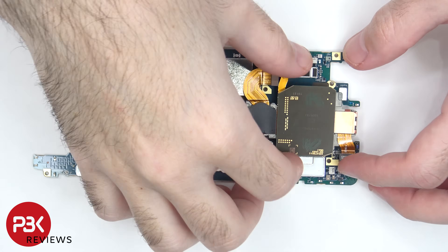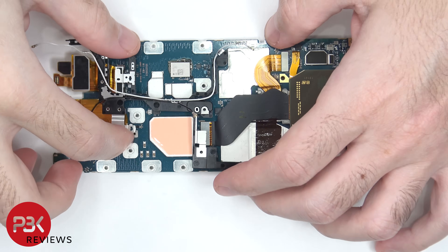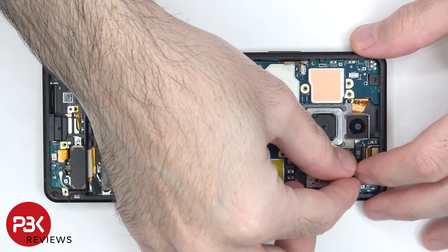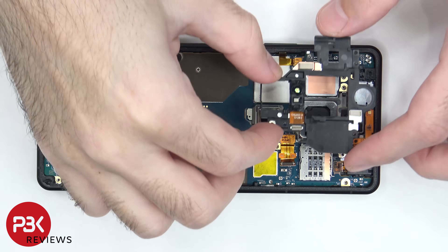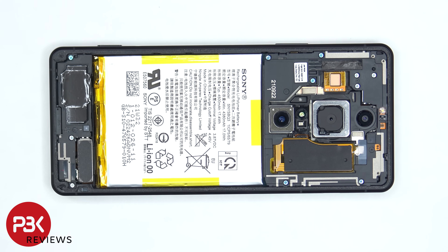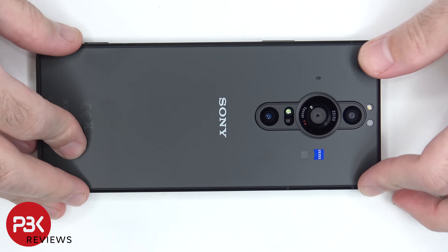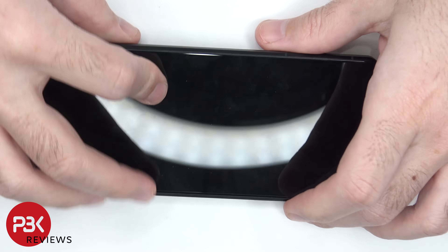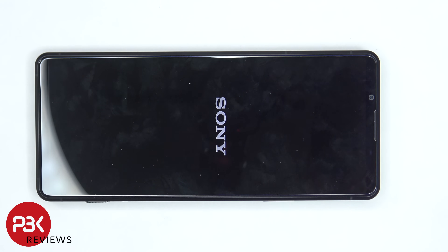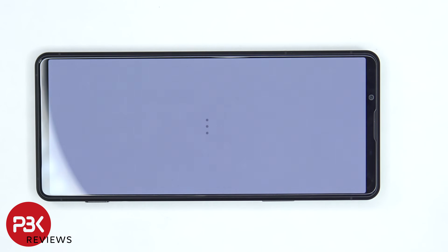Now it's time to put the phone back together. Once everything's back in place, apply new adhesive and re-apply your back plate. Flip over the phone, power it on, and you're done. I hope you enjoyed this video and I'll see you in the next one.